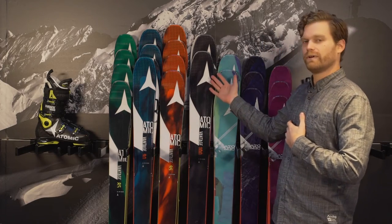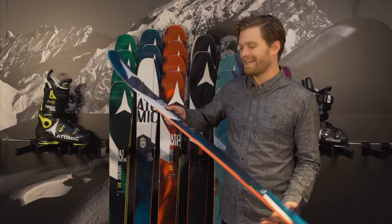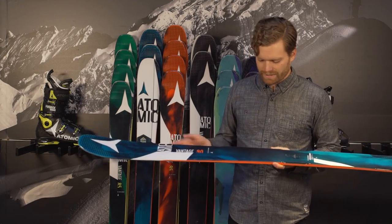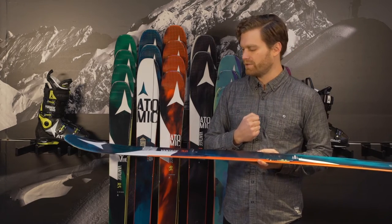It goes all the way up to 100mm with a little bit of metal in there to help even the biggest, hardest chargers. One of the highlights for our area would be the Vantage 90 for both men and women. This ski right here in my hands has got a lot of vertical sidewall underneath the foot for that extra edge grip on those firm trails.